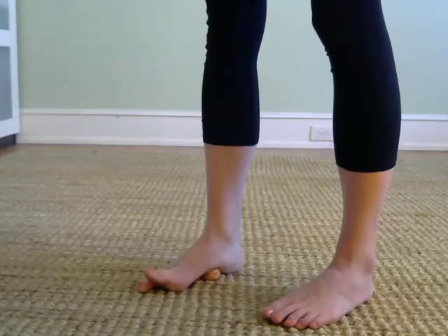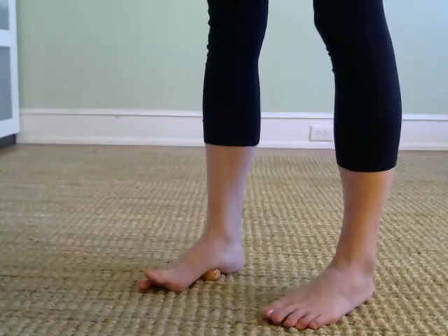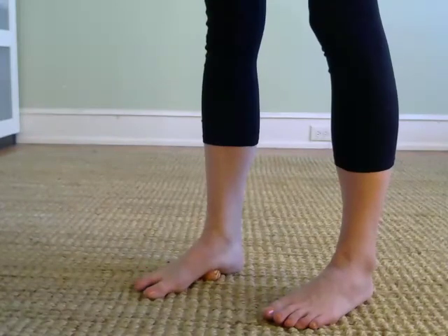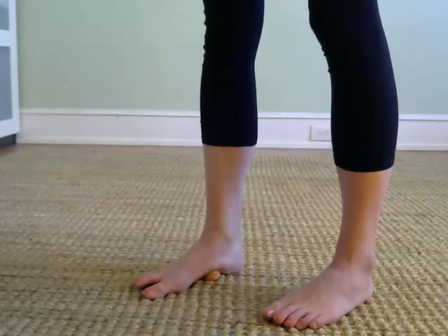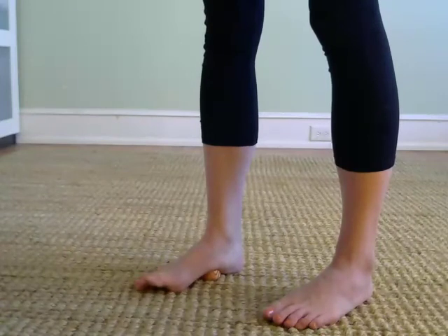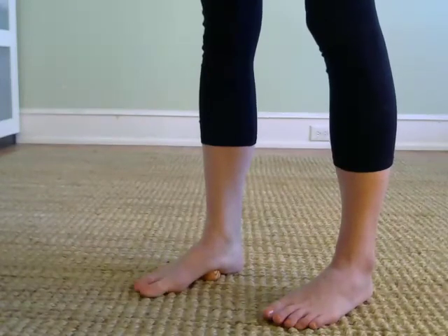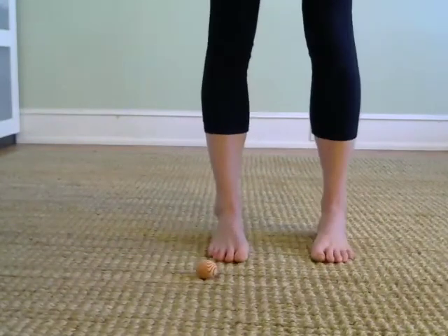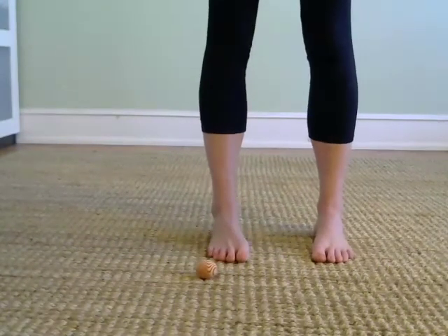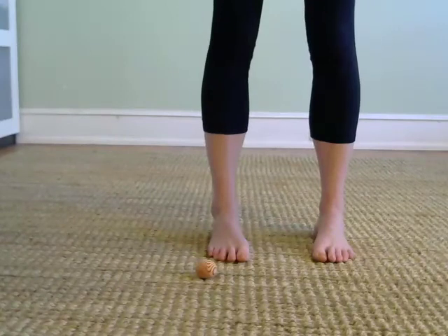It took about an hour to work on both feet — it was very intense. But the innervation in the feet and the way the feet felt afterwards was amazing. So step off your ball — how does your one foot feel compared to the other foot, just with this few minutes of waking up the arch?